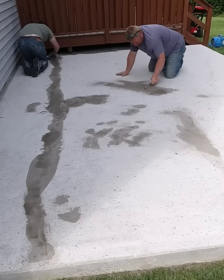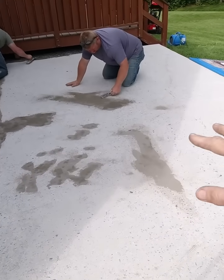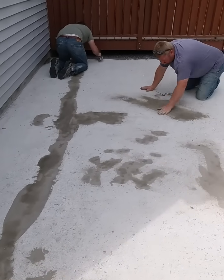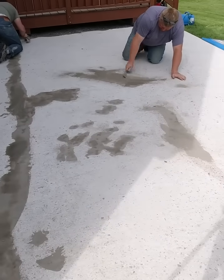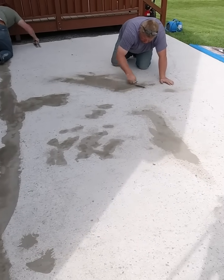Once the patch material sets up, cures up, gets hard, you can just scrape it smooth, get it down flush with the existing concrete. And then we'll just clean it up again, and then we'll be ready to put on the bonding agent for the overlay, the first pass of the overlay.